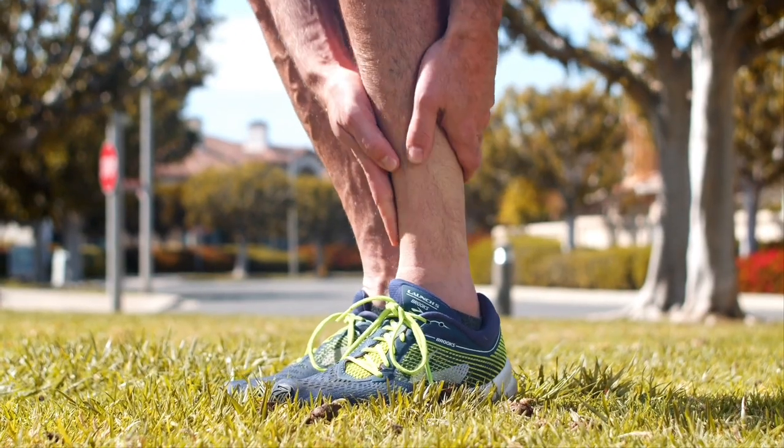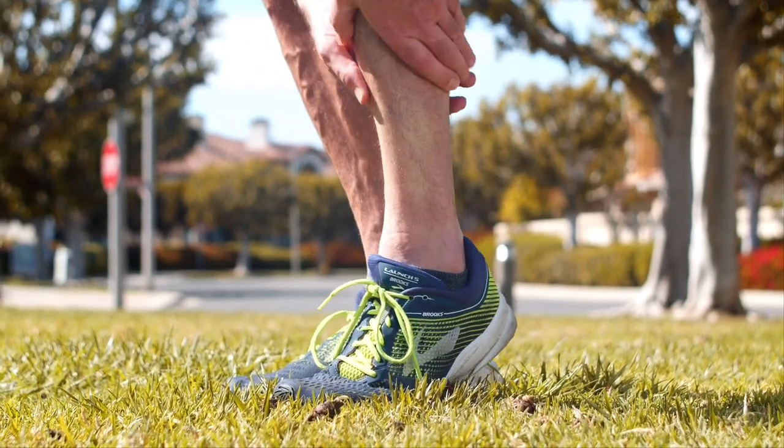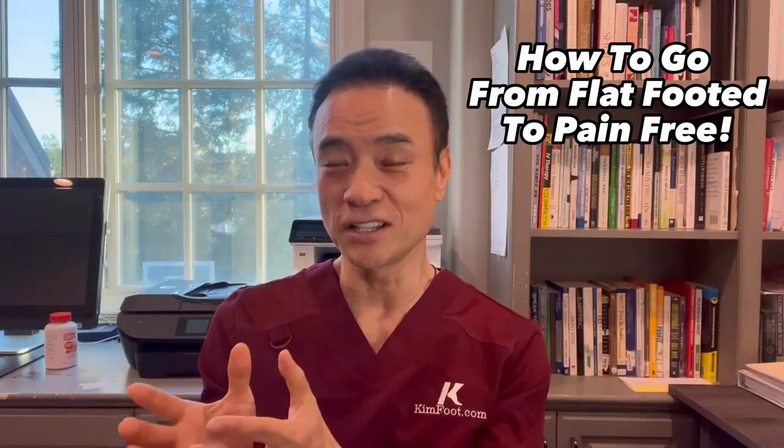Hi, this is Dr. Kim, America's Holistic Foot Doctor. If you've been struggling with flat feet, you know it can cause severe pain and swelling in the heel, arch, just about everywhere in your foot and ankle. But what if I told you I have the best solution to fix your flat feet for good? Today I'm sharing with you how I help my patients go from flat-footed to pain-free with arch supports called orthotics. Let's get right into it.